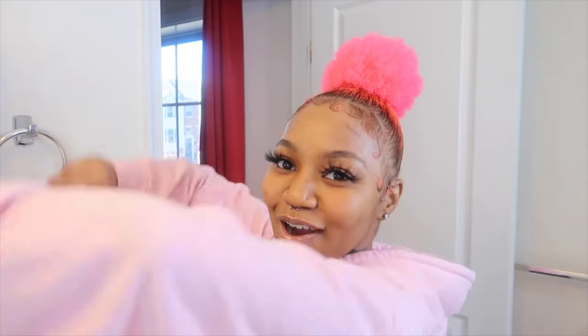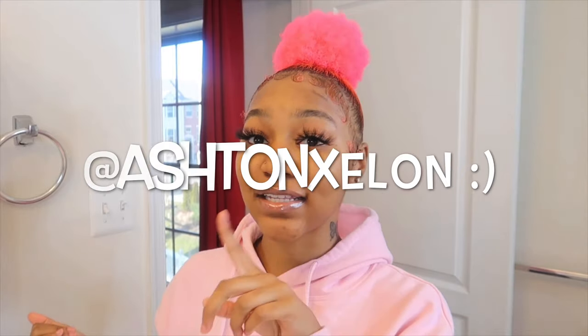Hey guys, welcome — or welcome back to my channel. If you're new, what's good? And if you've been here, what's popping? How you doing, how you been? It's your girl Ash Danella, also known as Ashton Alan — my Instagram name is Ashton x Alan. Go check my Instagram out; if you look at my pictures you'll see I take pride in doing my baby hairs.